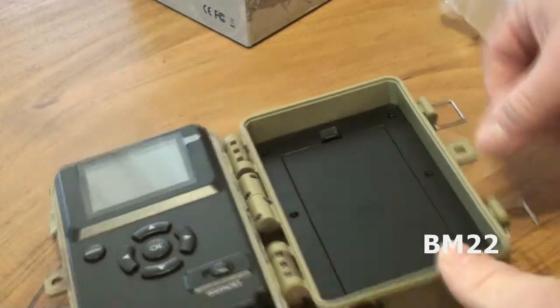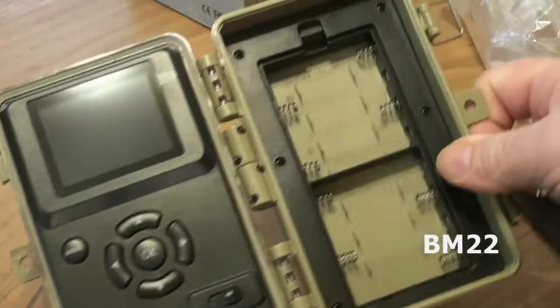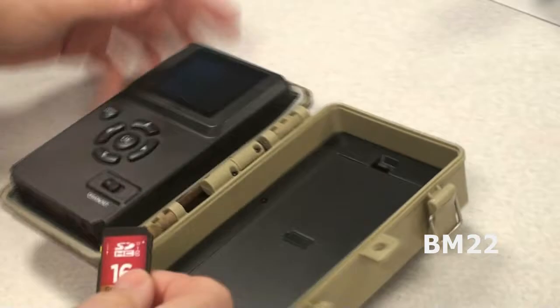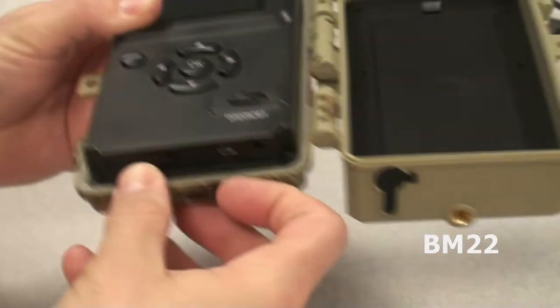First off, you're going to want to put batteries in it. The camera takes eight AA batteries. Put the SD card in — standard SD card. The limit on this one is 32 gigabytes. A bigger card probably won't work; it might, but it says it doesn't work. Don't risk it. Turn it on.